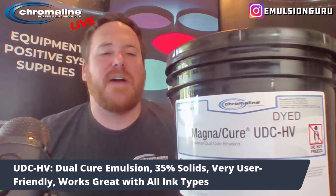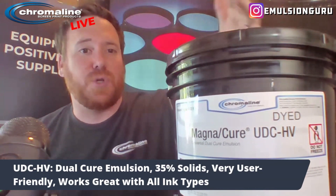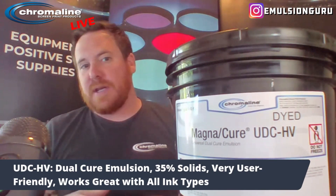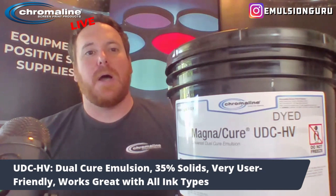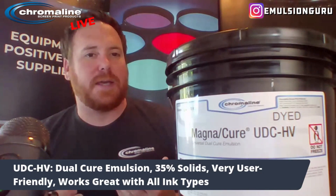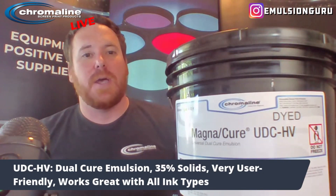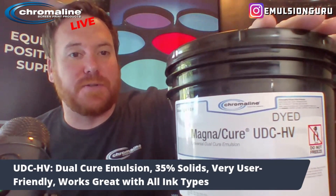UDC-HV has 35% solids. So typically, I would coat UDC-HV 2-in-2 or 2-in-1 to get the proper EOM. There are quite a few variables included in that — that's just a good starting point. Really, you should measure your stencil thickness so you understand how thick you're coating when you're doing 1-in-1, because some people use more pressure, some people have a sharper or rounder radius on their coating trough. But it's just a good starting point. UDC-HV: very user-friendly, very forgiving.